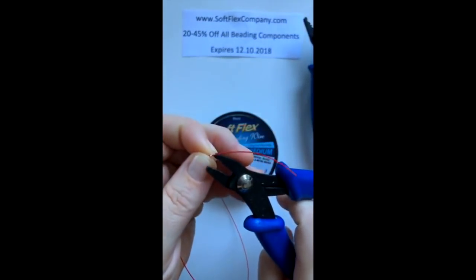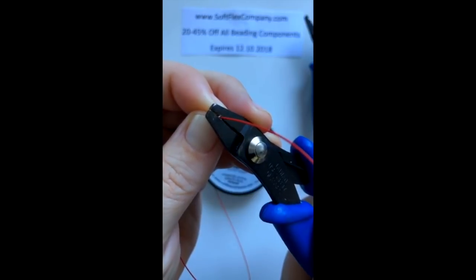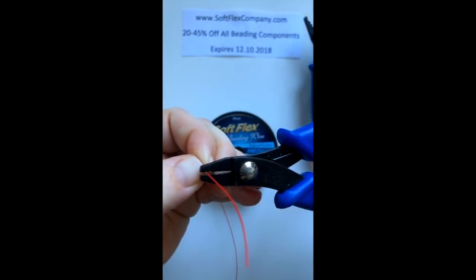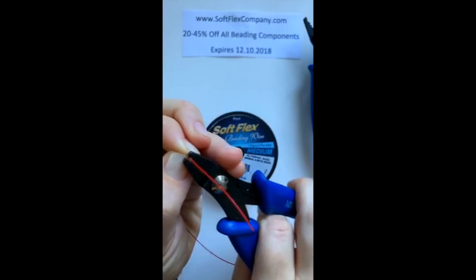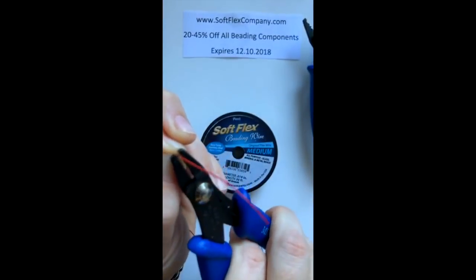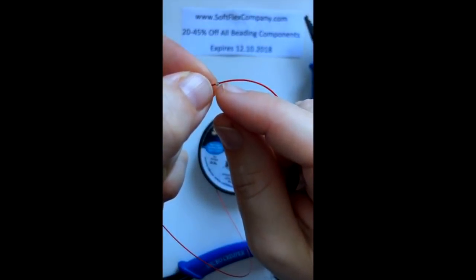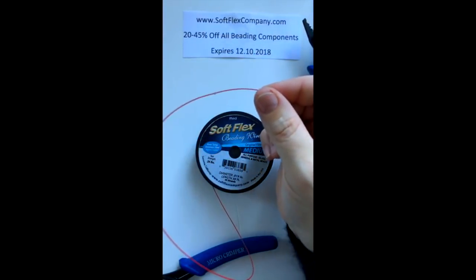With the micro crimpers, you're going to use the back hole first — the one with the little tooth. You're going to gently compress and it's going to create a little divot in your crimp tube. Then you're going to turn it and compress again with the top hole, which is the rounder, and go around it several times tightening it down. After it's crimped, it cinches down into the nylon coating so it's not going to move around.